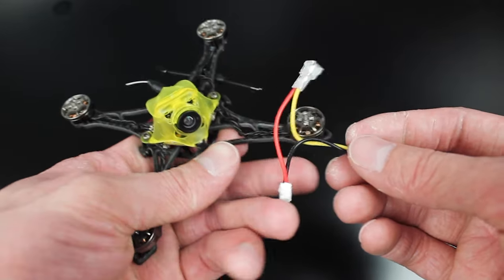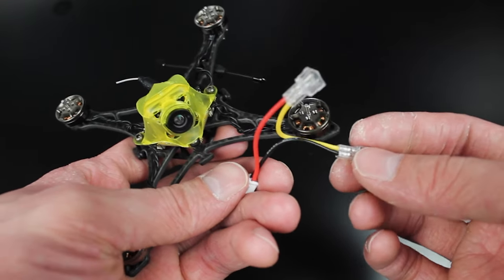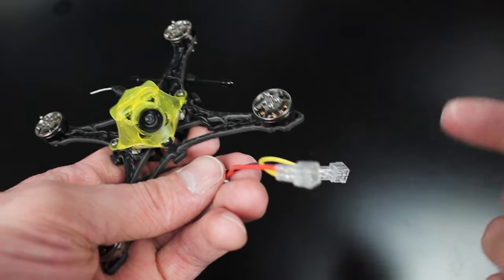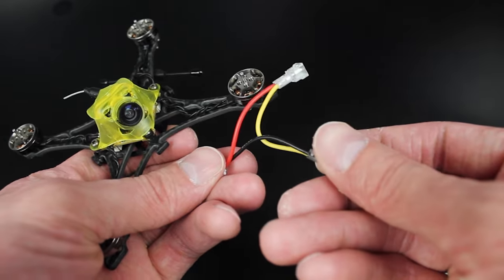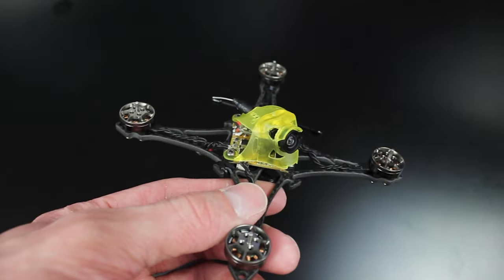I did get this little connector that makes two one-cell batteries a two-cell battery, so that's how I'm going to be running it for now. In the future I might upgrade to the XT30 and then just run one 2S battery, but for now I'm going to do it this way. The weight on this thing is so light — it's unbelievably light.